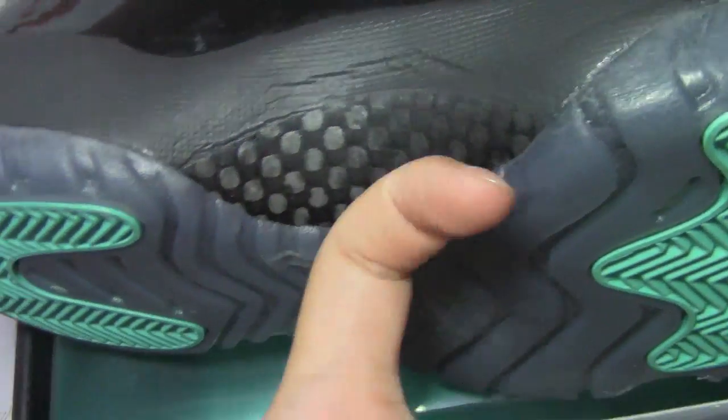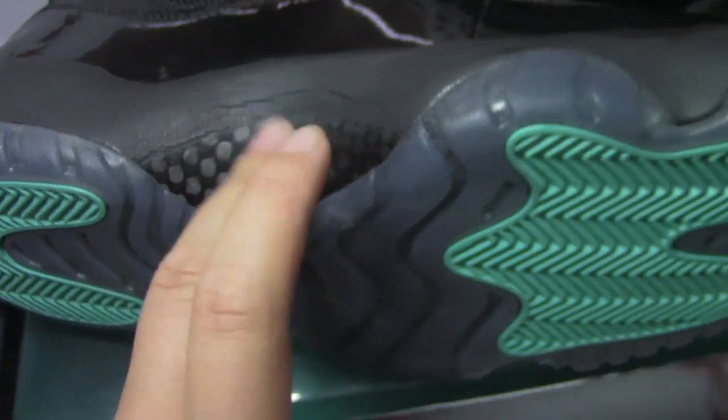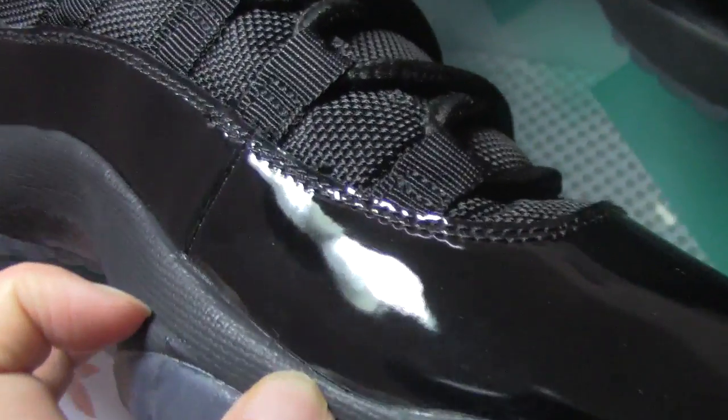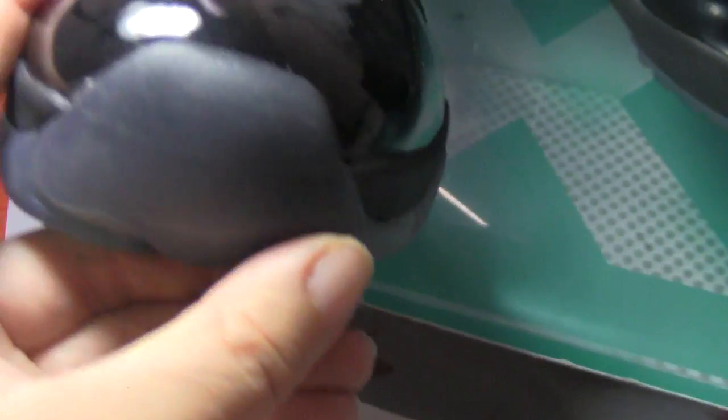This part — the rear heel cup — this is a carbon fiber part. This is real carbon fiber, please remember that. And we can see the craftsmanship is very good because there is no glue coming out.